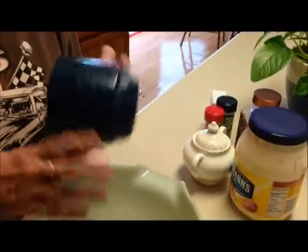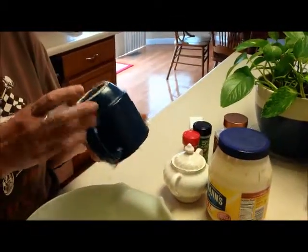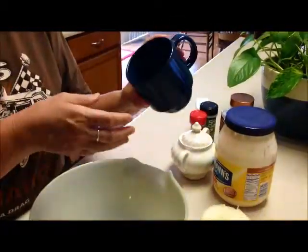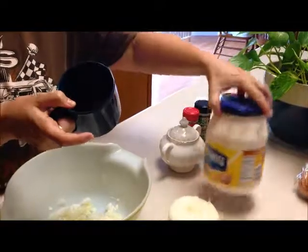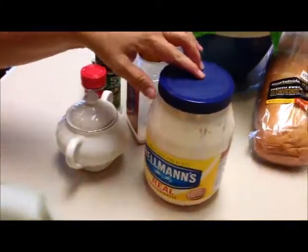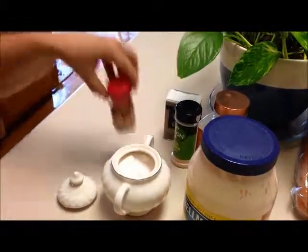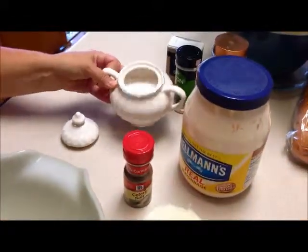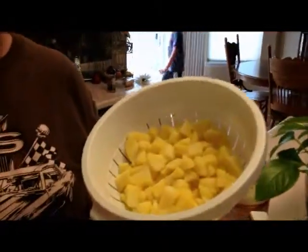I mix up my mayo in a coffee cup — I know that might sound a little crazy, but I like mixing in a coffee cup. I don't really use a measuring cup; this lets me judge how much mayo I have pretty well. For this recipe — no mustard — I just use Hellmann's real mayo. I add sugar, garlic powder, garlic salt, black pepper, and celery salt, then mix it all up.